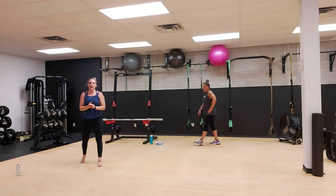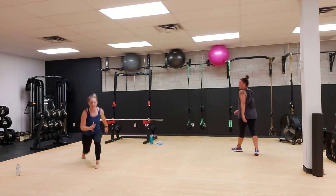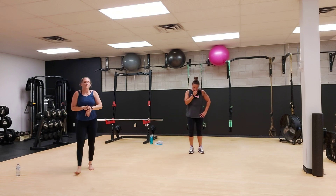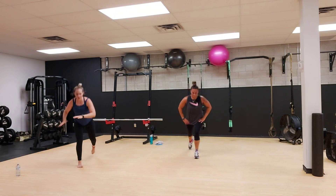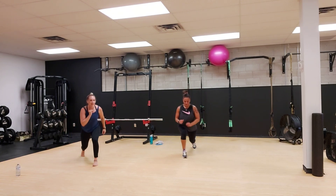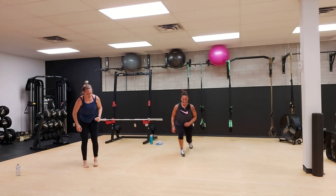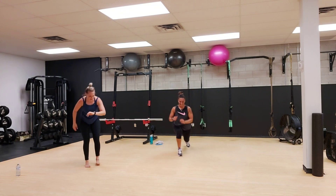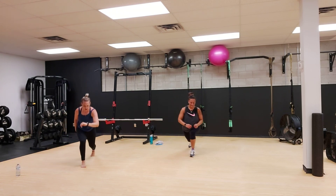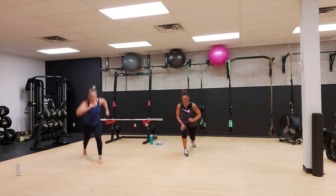Breathe it out. Our next exercise, we got our three pulses, three hop lunges, or you can step instead of hop. 45 seconds in three, two, one, and go. One, two, three, two, three. Oh man, I'm feeling it. You got to push. Halfway. You got this. I got to talk to myself, I got to make it this time.